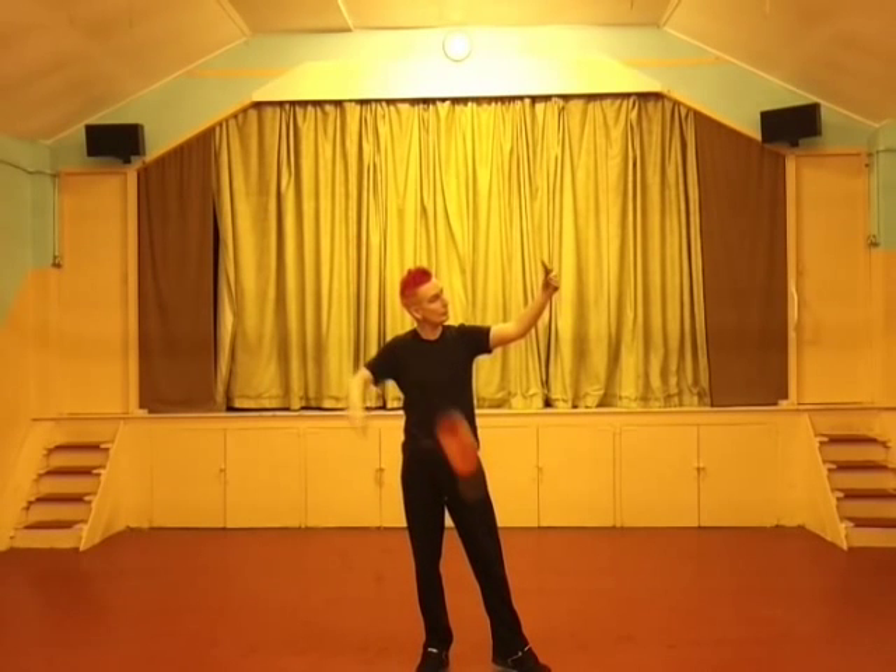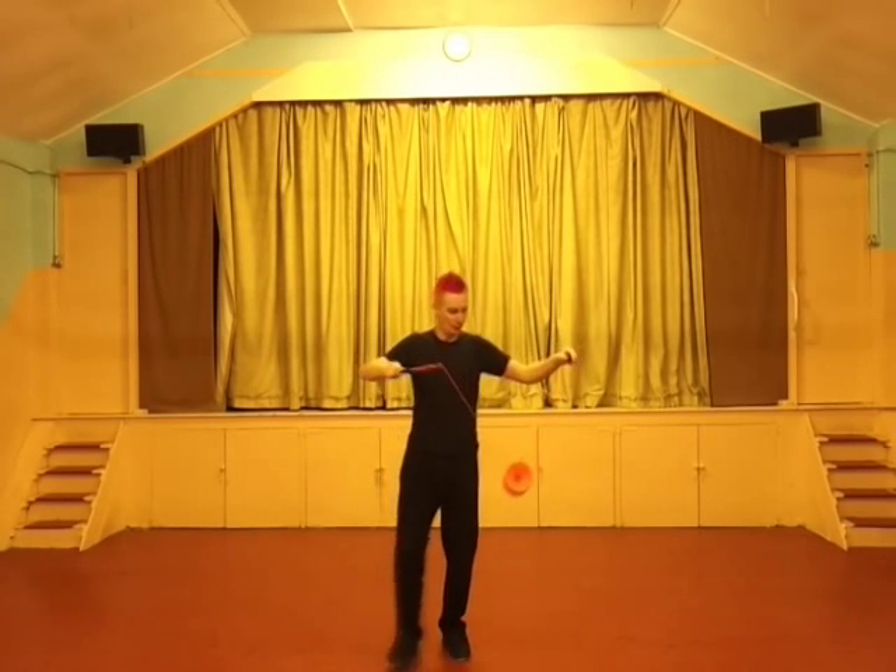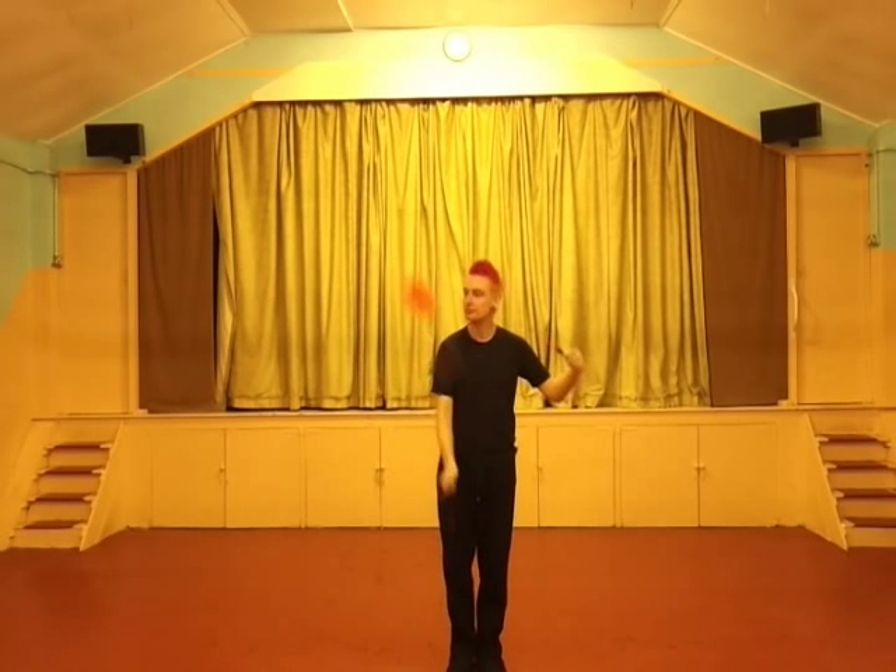If you apply too much pressure on the left hand like I'm about to do here, the Diablo will do this. It will travel towards the left hand and can smack you in the head and it will go out of control. So you have to keep your left hand completely soft.